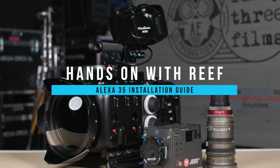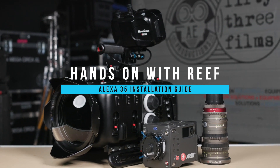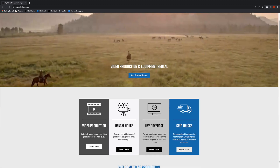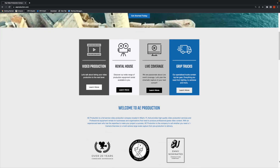Hey everyone, Lee Burkhardt here and welcome to our online video channel. On today's episode we're going to be taking a closer look at the Nauticam housing for the Alexa 35 cinema camera and discussing the installation procedure. We also want to give a big shout out to our friends over at AE Productions who were kind enough to allow us to use their studio space and camera for the making of this video.